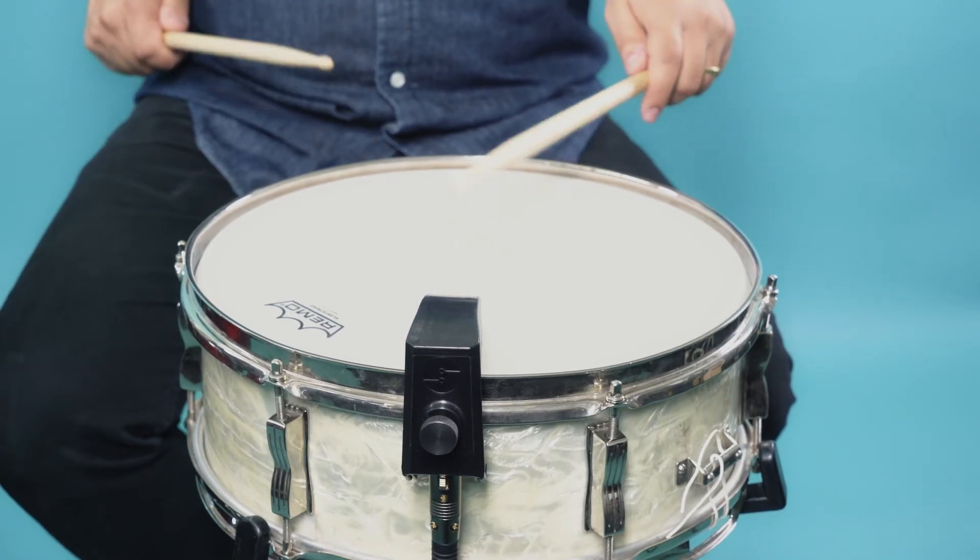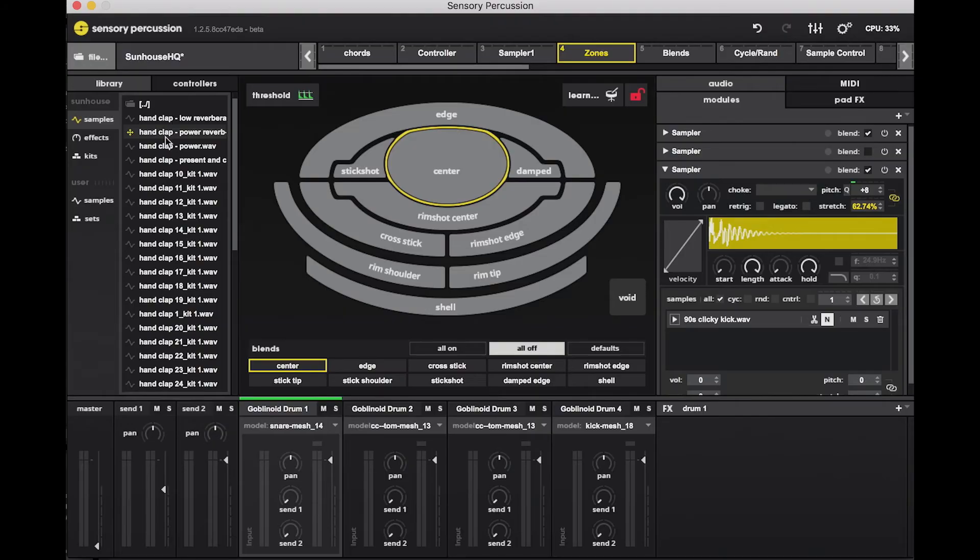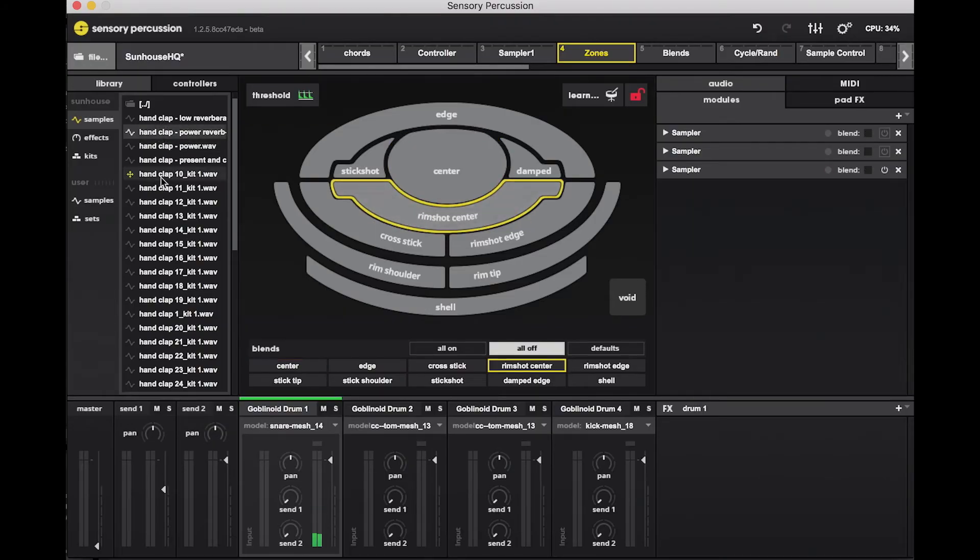Now let's assign some samples to these pads. I can now control 10 unique samples with my playing.